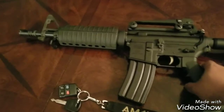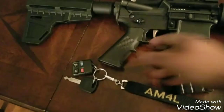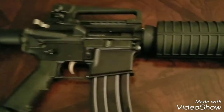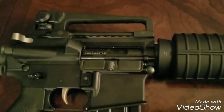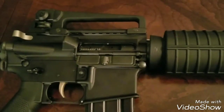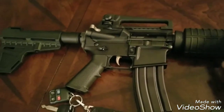I did get a — not nickel boron, but black nitride — Palmetto State Armory bolt and carry group. It doesn't have a logo on it, but that is a PSA black nitride bolt and carry group.